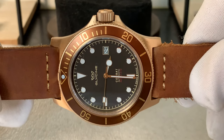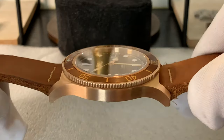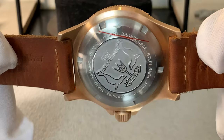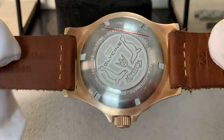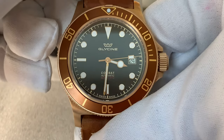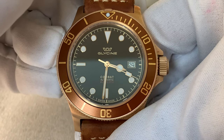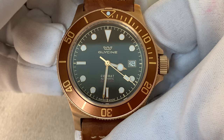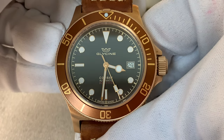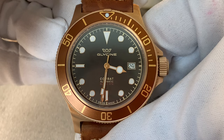Taking one last look at the watch, that ends the review of the Glycine Combat Sub Bronze GL0324. Please like, subscribe, and most of all comment — I will respond to all comments made on my page. I hope you enjoyed this review, and until the next one, take care.